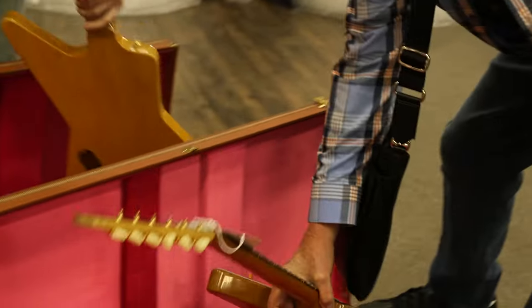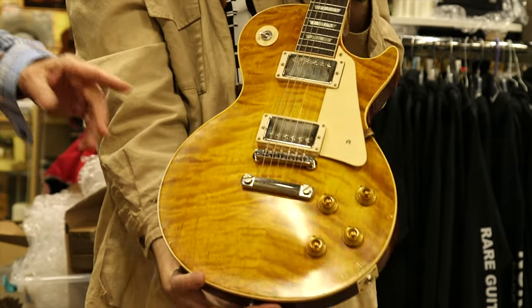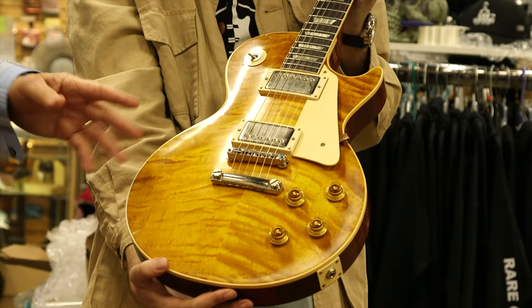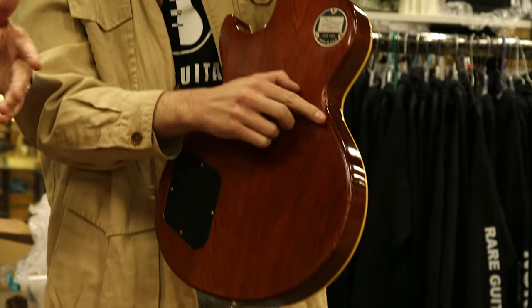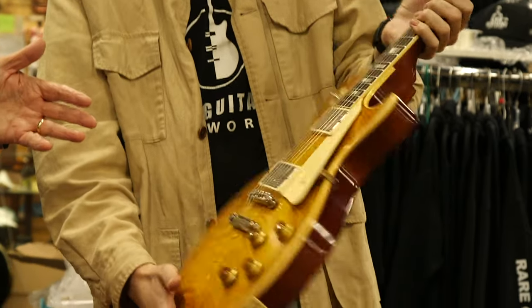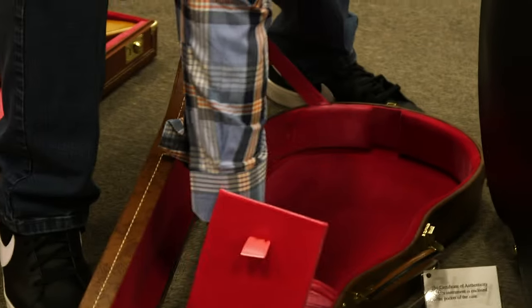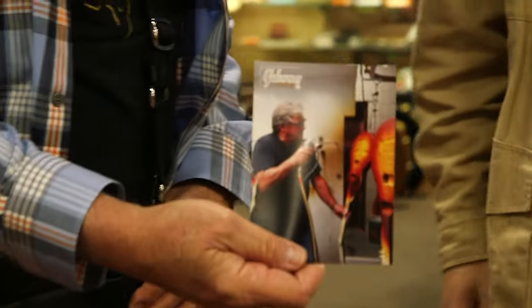These are really nice high-end guitars. This is a Les Paul that I commissioned — Tom Murphy painted this and aged it. I personally chose the top and paid for a lightweight option. It's a light aged look, so it looks like a clean vintage guitar, beautiful top, great color. There's a picture in here of Tom actually painting the guitars, which is really cool.